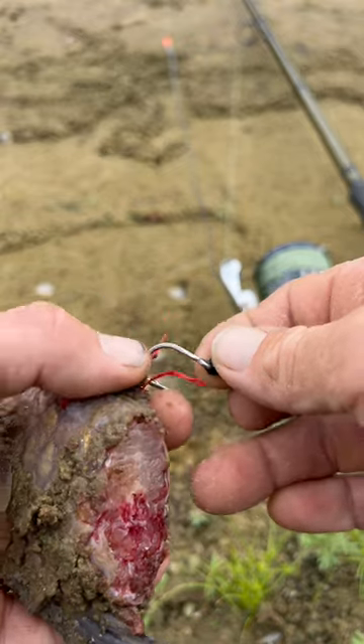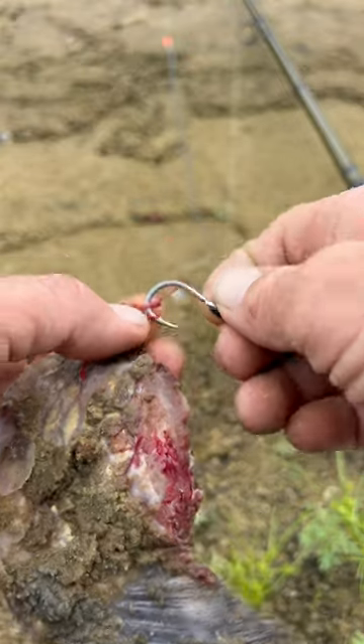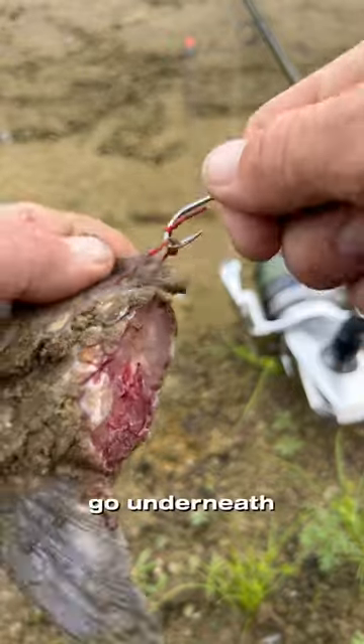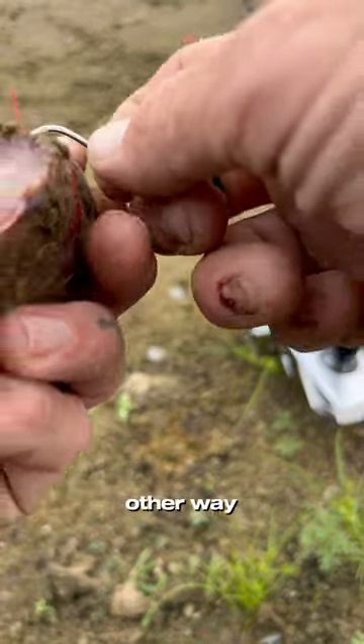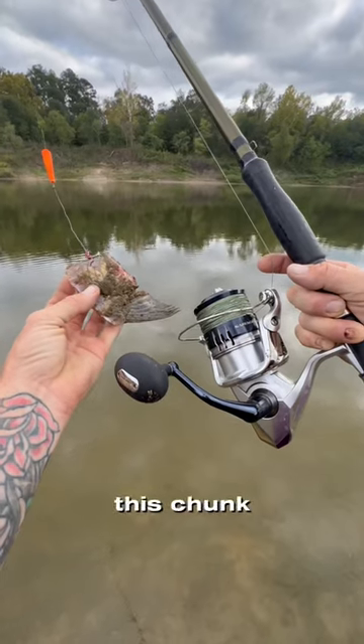Then we're gonna grab the other part from here, twist a couple times, go underneath the rigging floss, go back the other way twisting, go back underneath. There we go. We're gonna go ahead and get out this chunk of buffalo.